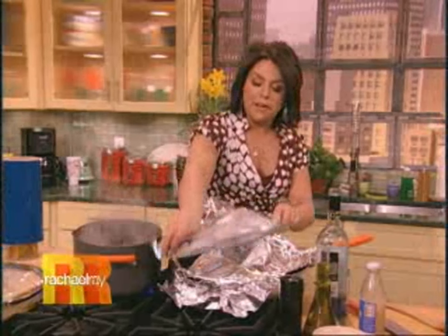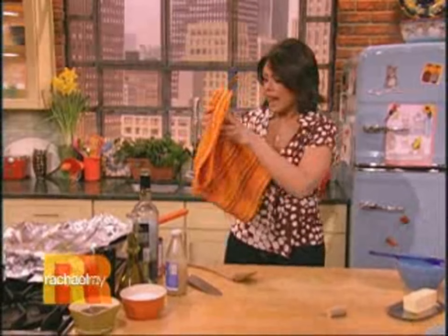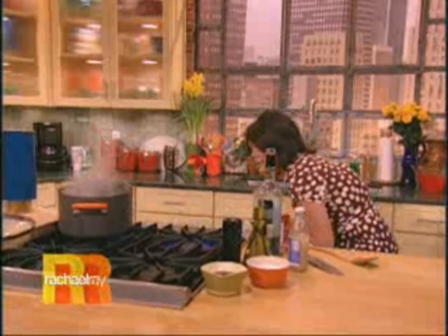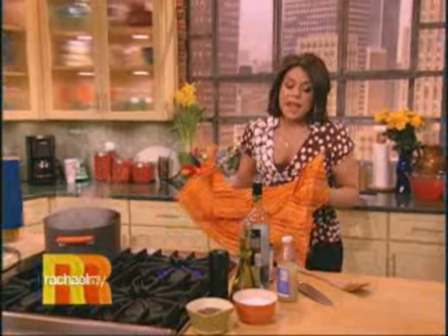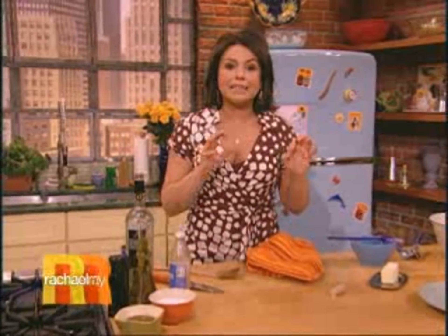So you cover this with a little foil, or if you have a nice Dutch oven or big deep skillet with a lid, just pop the lid on. We're gonna transfer it into a 350-degree oven for about 15 to 20 minutes until the fish cooks all the way through. Then we're gonna finish off that sauce with some balsamic vinegar — a nice aged balsamic vinegar — just a little drop at the end, and some basil and a little bit of cream.